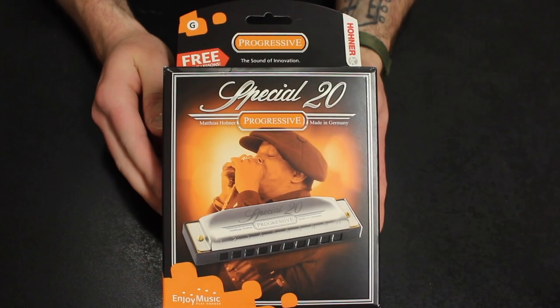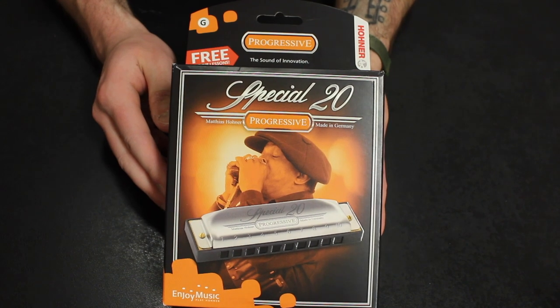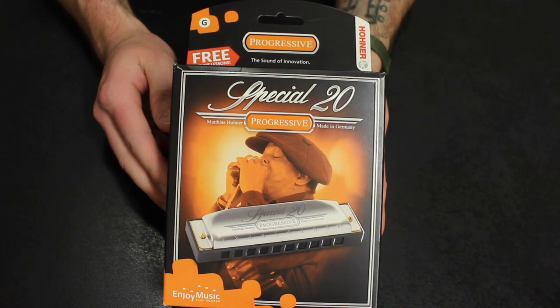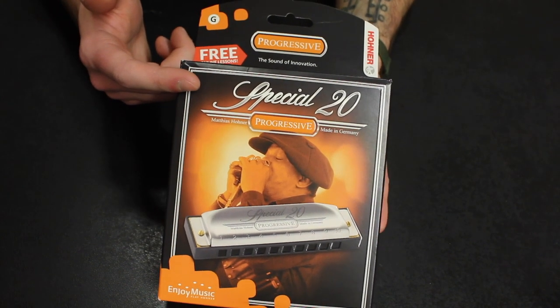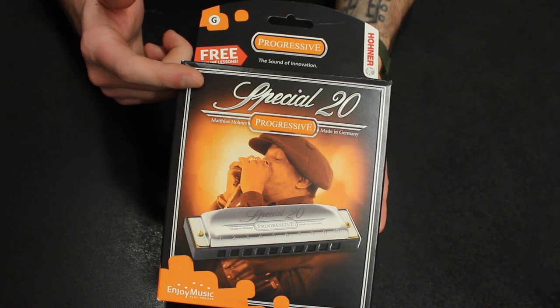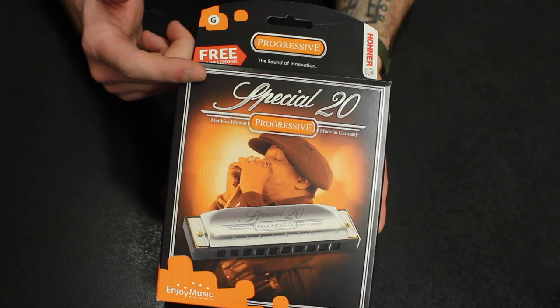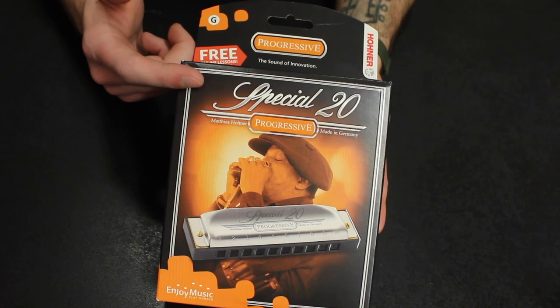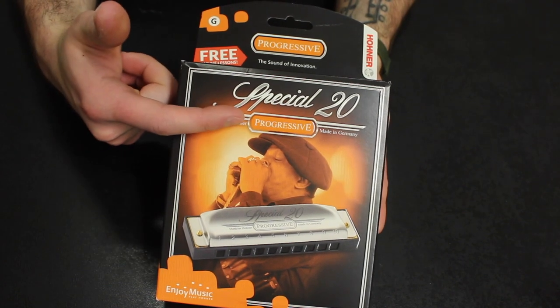So let me do a package front, back, and sides for you and then we'll open it together. Here's the front of the box. One thing that was very confusing for me as I was shopping for a new harmonica was that this packaging — I had to compare it to the other harmonicas on the rack just because 'Special 20' is not very obvious. It's obvious to me now that that is the model of this particular style of harmonica, that being the progressive series.